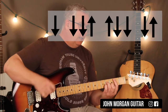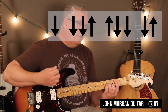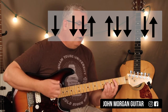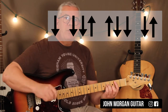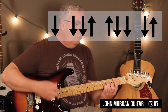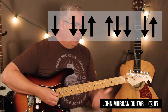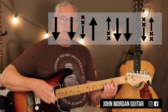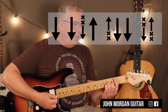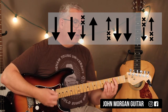Let's come up with a strum pattern — this is difficult. Let me just play it without the muted strokes first. We've done that strum pattern before. What I'm going to do, for the most part, is go two downs in a row and then do a muted strum.